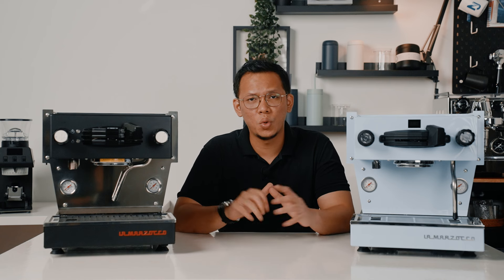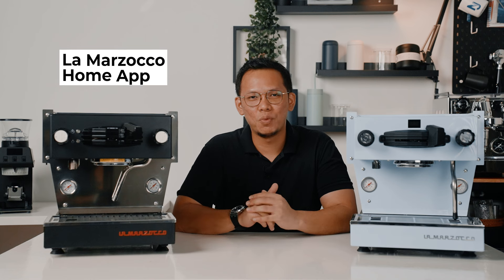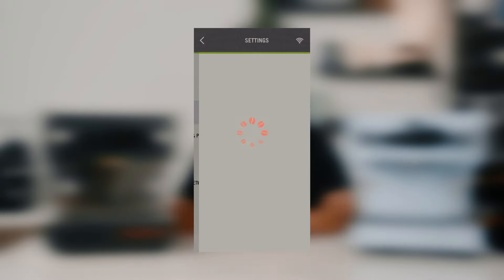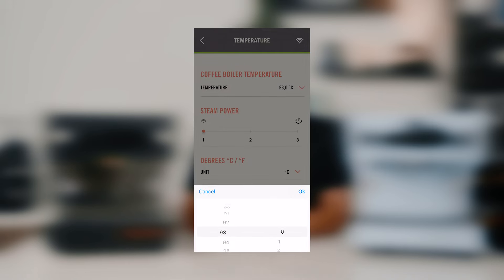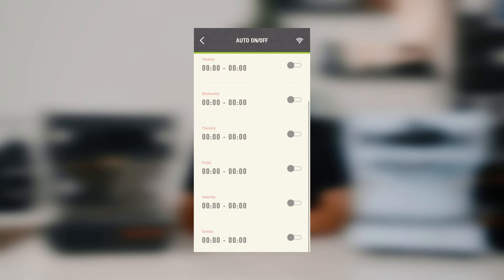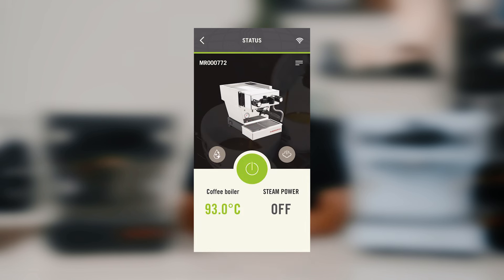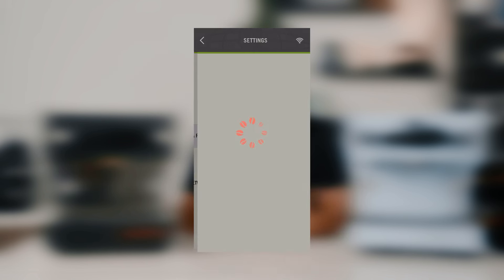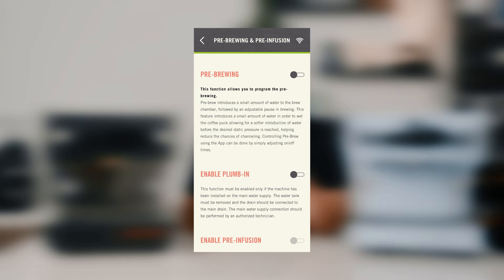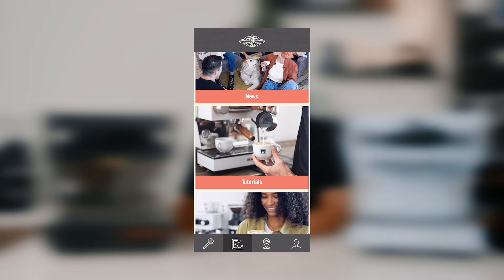The temperature wheel at the side has been removed. Perhaps Lamazoco wants you to explore the Lamazoco Home app even more. You may connect the Linea Mini to the Lamazoco Home app, which gives you access to a ton of features. You can set the temperature for the brew boiler, and 3 preset temperatures for your steam boiler. You can remotely schedule when you want it to be turned on and off, turn off the steam boiler if you're planning to just brew espresso, set automatic backflush, pre-brewing, and pre-infusion if you plumb in your Mini, view your Mini stats, and so many more.